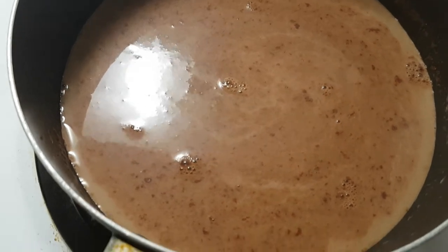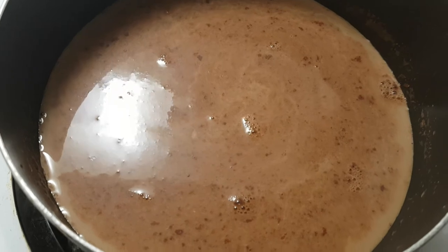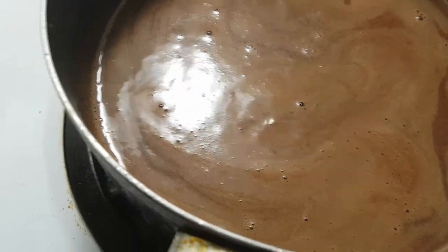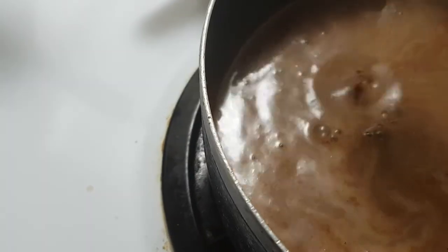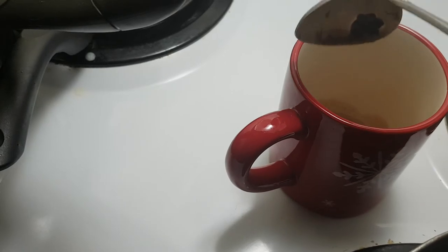So I'll just let it boil and then I'll start with the fun part after it boils. Okay, so now it's boiling — let's do the fun part! Okay, scoop it up, put it in there.